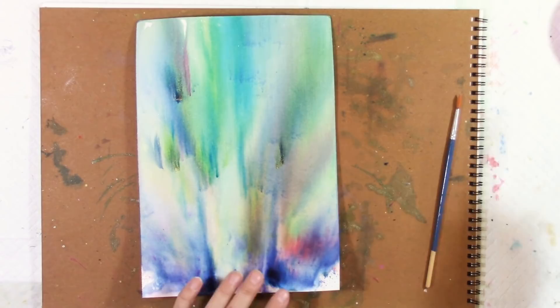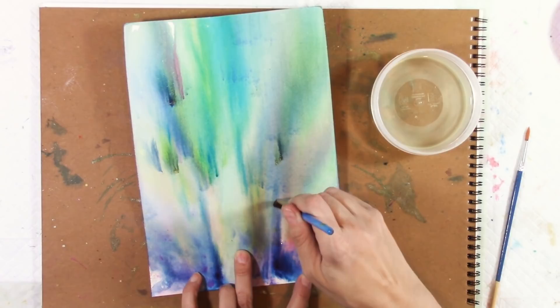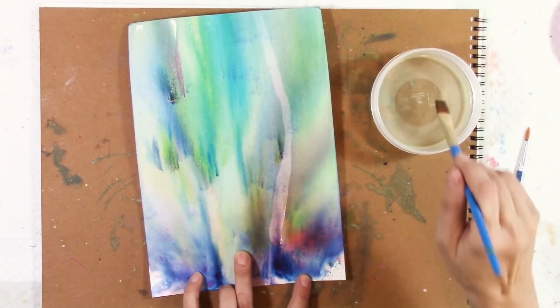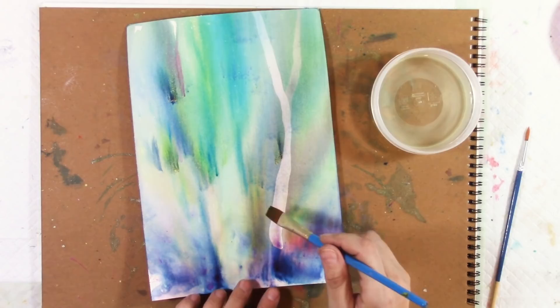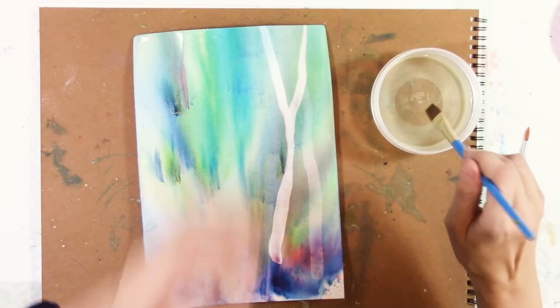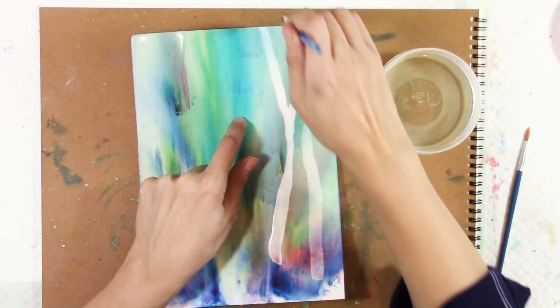I'm just going to put this right here and just kind of twist it up. Yes, we're painting with bleach — awesome! Let's do another branch this way, just kind of crossing over. When you do trees and forests, you really want to think of how they would be in nature — they're going to cross over in front of each other, some are going to be behind, some forward.